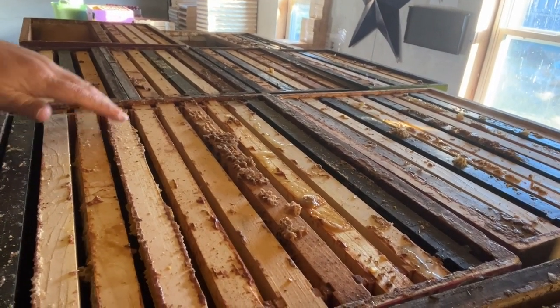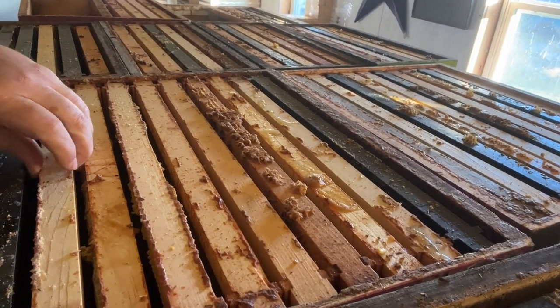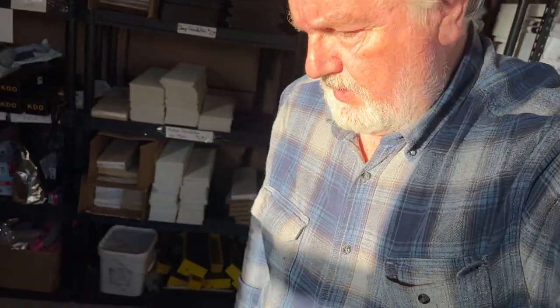What I've done with these supers here is to start getting them ready for new bees. These boxes are a picture of the single brood chamber colonies that have come through the winter and need to expand upwards. So this is going to be the second brood chamber for them to grow into. It needs a combination of food and room to expand.